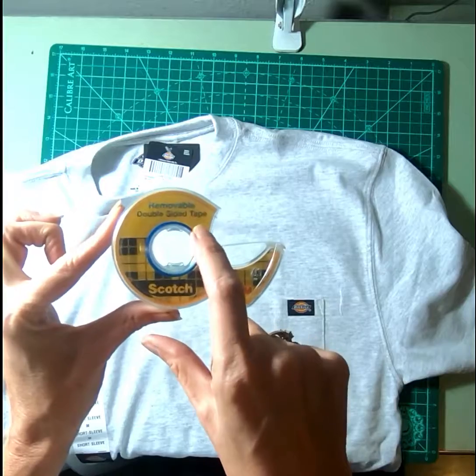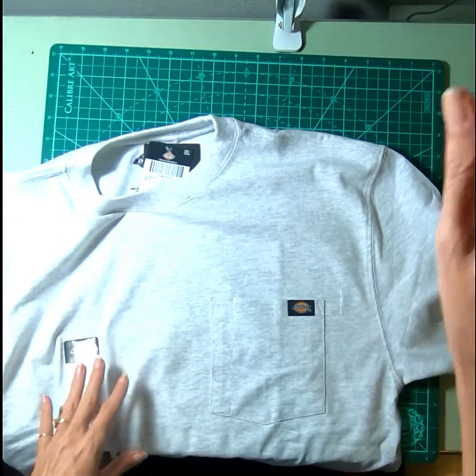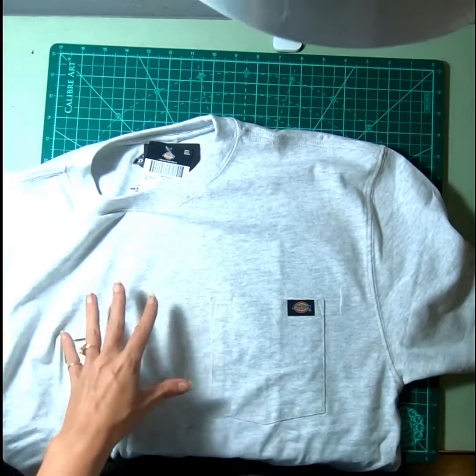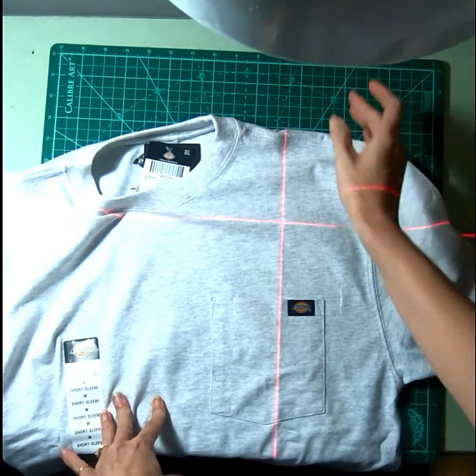This is removable double-sided tape. I also have on my table here a laser alignment light.